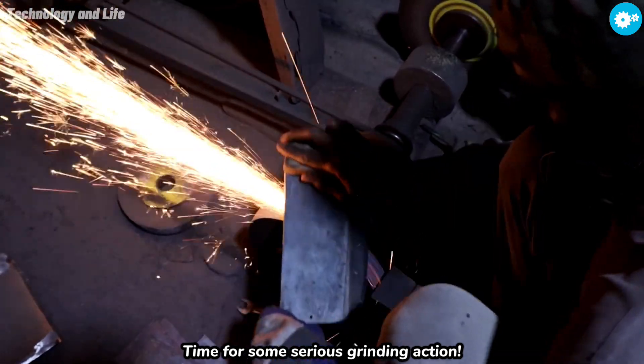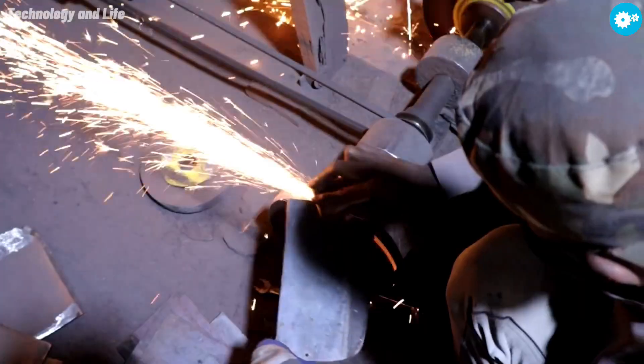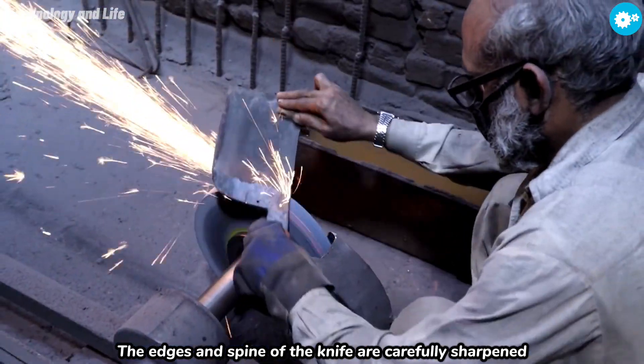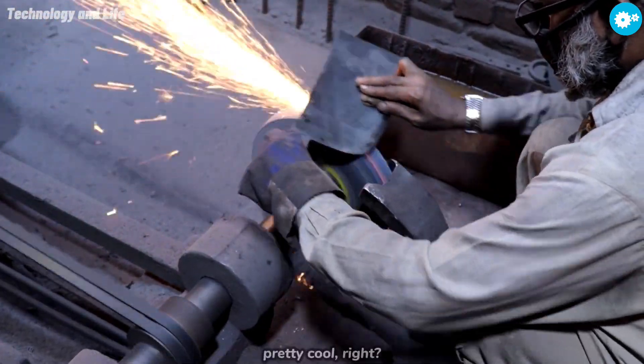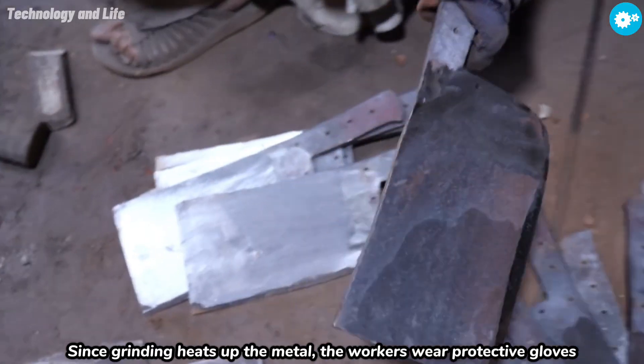Time for some serious grinding action. The edges and spine of the knife are carefully sharpened. And just look at those sparks flying everywhere like fireworks — pretty cool, right? Since grinding heats up the metal, the workers wear protective gloves.